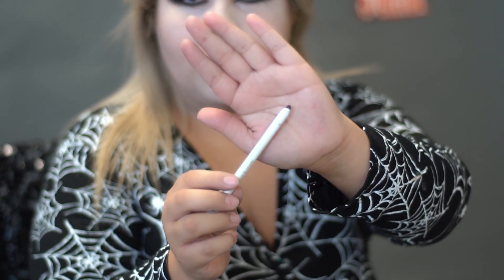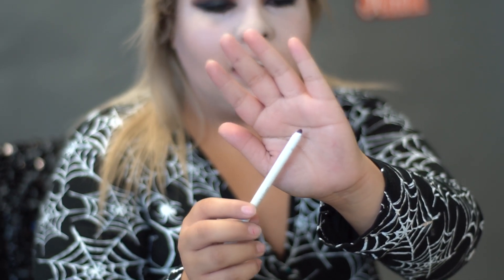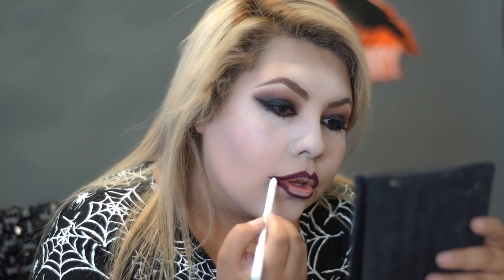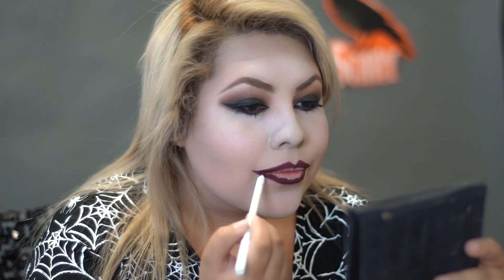For our lips, I'm going to go ahead and line my lips with a darker red-purple color, just to give my lips an ombre look. And with the red lipstick, we're just going to fill it in.